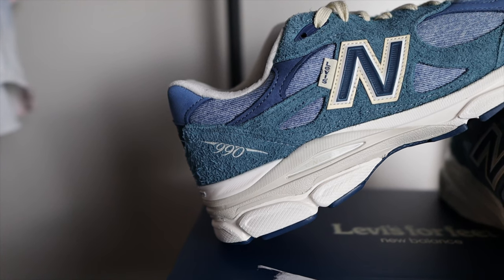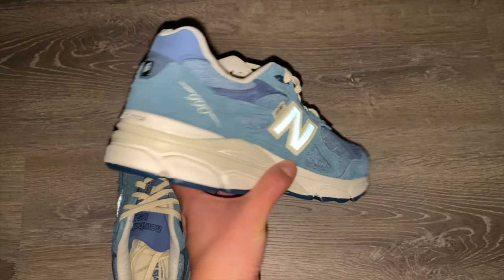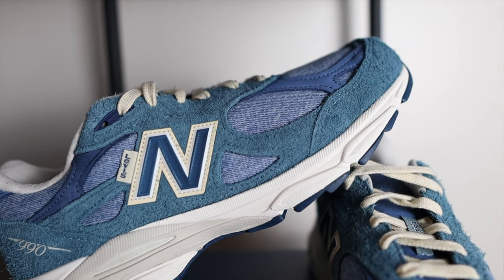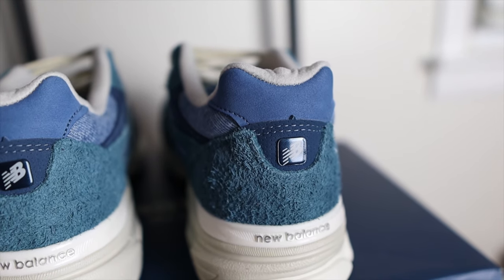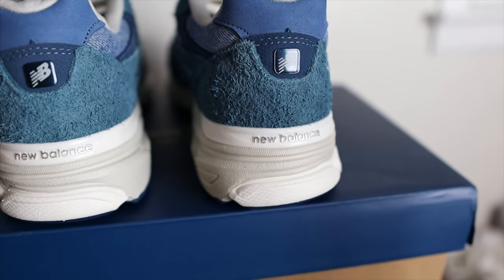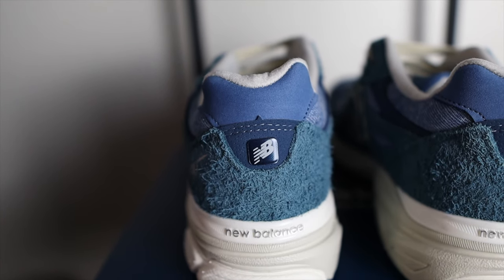Moving over to the lateral side, you'll find the N logo in 3M, similar to the medial side. On the right shoe, you'll find the Levi's tag right behind the N logo. Around the heel collar, you'll find some additional New Buck and denim material as well. All the way to the heel, you'll find different shades of blue, the New Balance logo in a jewel-like material, some additional perforated suede underneath that, and the heel counter in hairy suede.